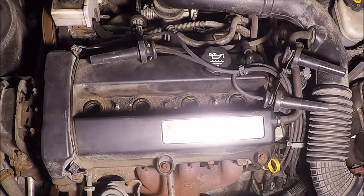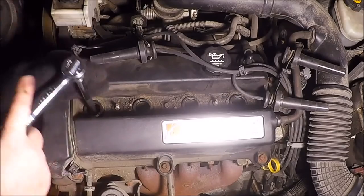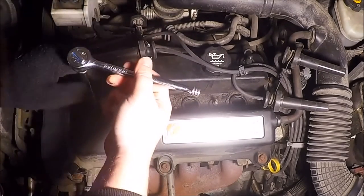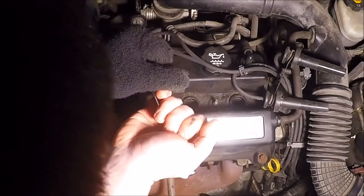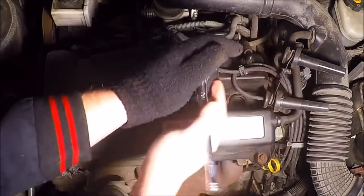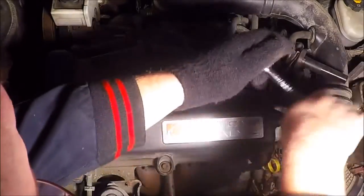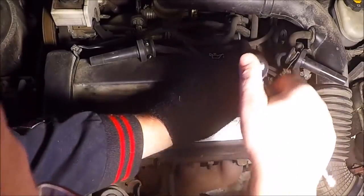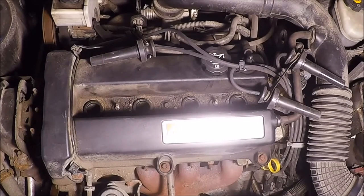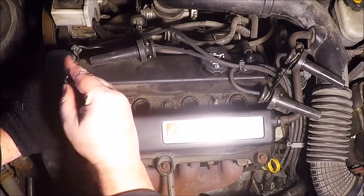Now with the 5/8-inch socket and your extension — this is where you'll need the extension. I like to start on this side, go straight down, seat it, and then break it loose. Same thing on the other one, just break it loose at first. At this point I stop using the ratchet and just use the extension and socket by hand.